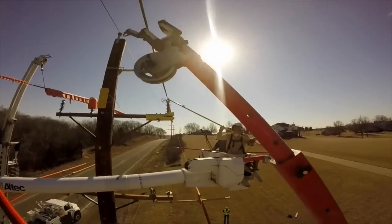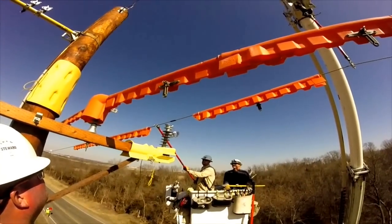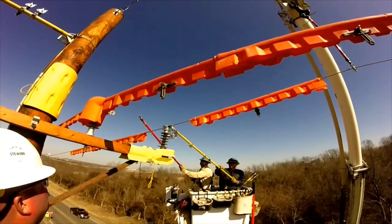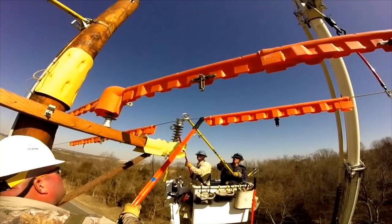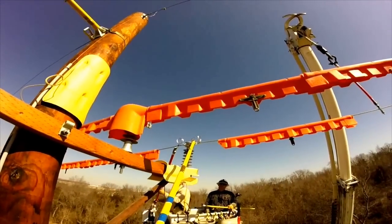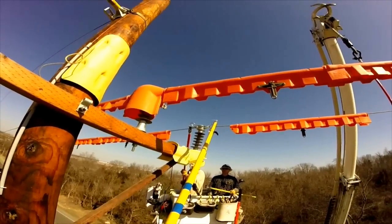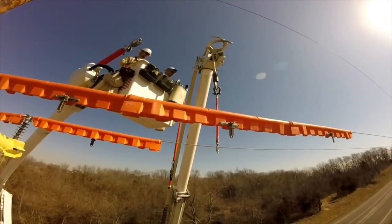They'll go back and release the jib with the phase holder since they don't need it holding the line anymore. Now switching around to the original side of the pole — here's the third of three lines. You can see him tapping it in to make sure the grommet seats properly on that new insulator. The orange things around the lines are called line blankets, protecting against incidental contact. They can work from both sides of the pole to secure the third phase. You can see the artistry and skill it takes to do this type of work high above.